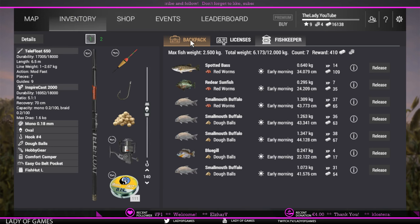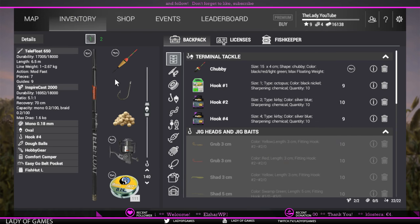I'm using a Telefloat 650 — this is not the starting setup; it becomes available at level 4. It's a stronger rod and can cast out 30 meters, which is exactly what we need. I've paired it with a Spycast 2000 reel, also available at level 4, which gives a bit more horsepower. We're using 0.18mm mono line.